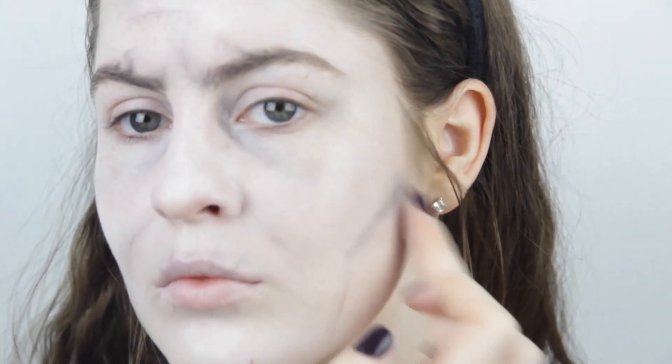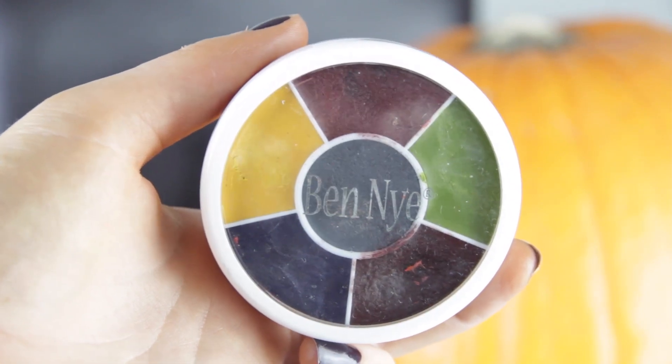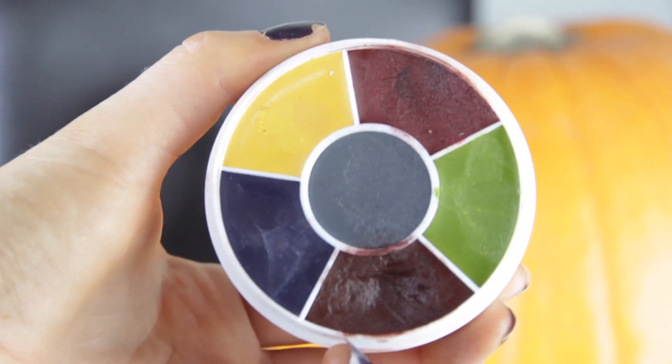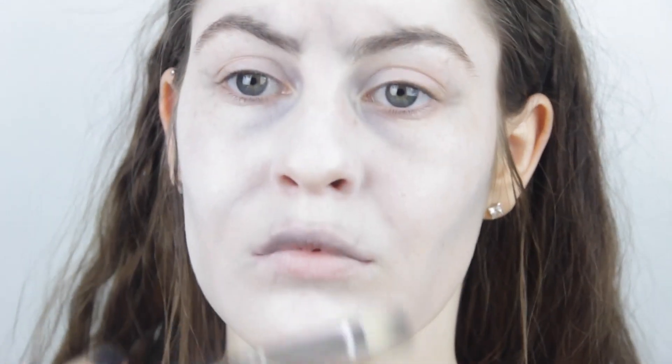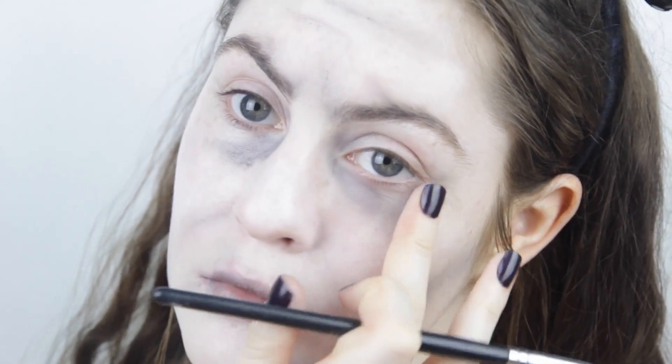Because she's been stuck in a well for a couple of years, I'm going to apply that middle shade of blue from my Ben Nye zombie palette. I'm going to use that on a little fluffy brush and apply it to the middle of my lips to give the illusion that I'm really cold and have been in water for a long time. I'm also going to apply that underneath my eyes to show that I'm tired.